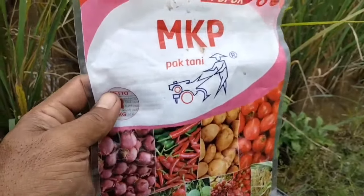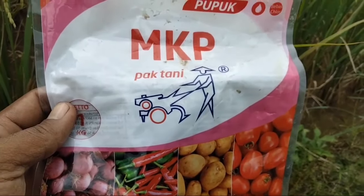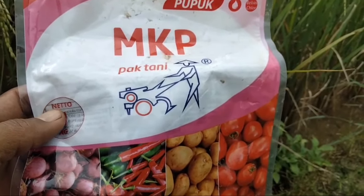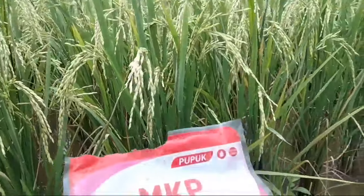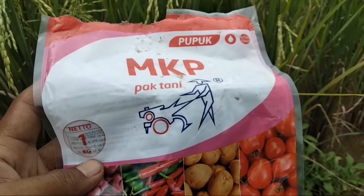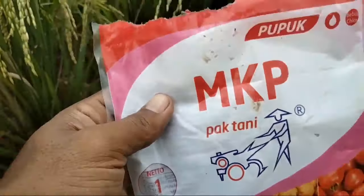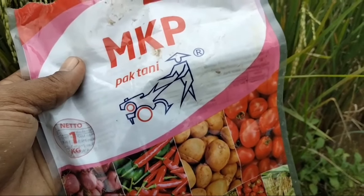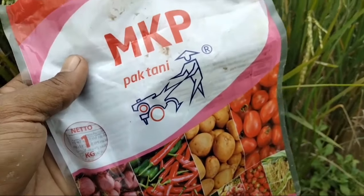Pengaplikasian MKP Pak Tani kurang lebih sama seperti Skor tadi. Harus kita lakukan di saat memasuki masa bunting dengan dosis 3 sendok makan per tanki. Ketika memasuki masa pengisian buah seperti ini, harus kita naikkan dosisnya menjadi 6 sendok per tanki. Untuk 1 hektare cukup sebanyak 1 kilo. Itulah manfaat dan cara pengaplikasian MKP Pak Tani.